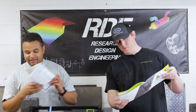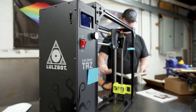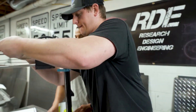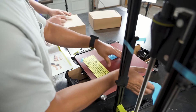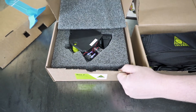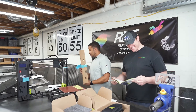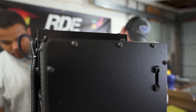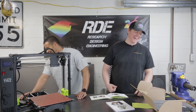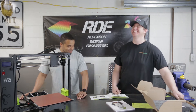Next step: stand the printer frame upright and remove the two final pieces.